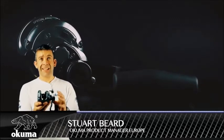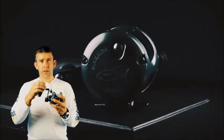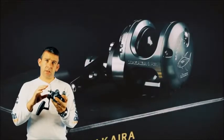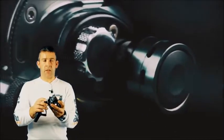This is the Okuma Makaira two-speed SEA reel, a special edition Gunsmoke. The Makaira has a two-speed gearing system. At high speed it's 4.7 to 1. Push the button in and it lowers the gear ratio to 2.1 to 1. Simply click the knob again and it takes you back up to the higher gear ratio.